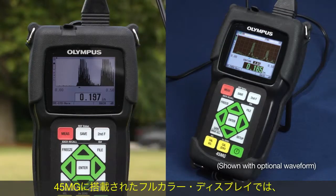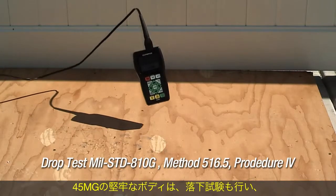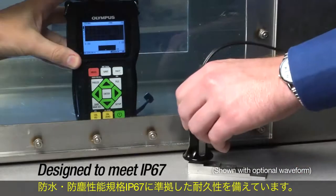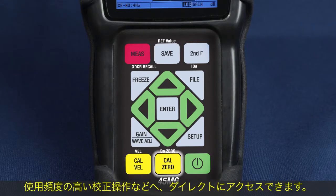The 45MG has a full color display for excellent visibility both indoors and outdoors in direct sunlight. This very durable unit was drop tested and has been designed to be environmentally sealed to meet IP67.